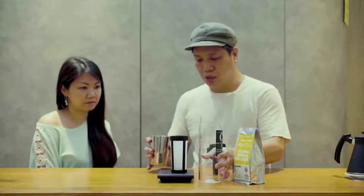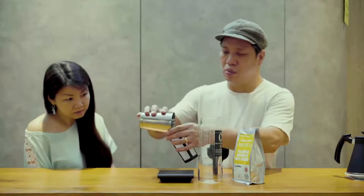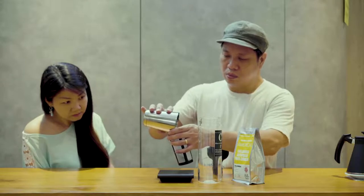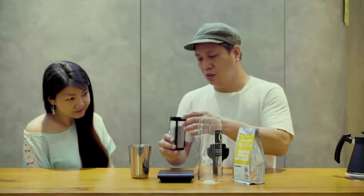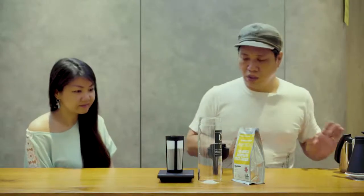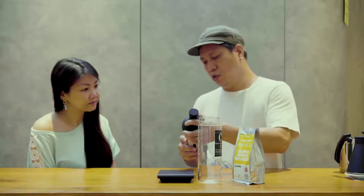So we'll use a scale to measure out the coffee. This should be about 75 grams. It should hold all that coffee — just a little bit shy. So we will screw this back on.